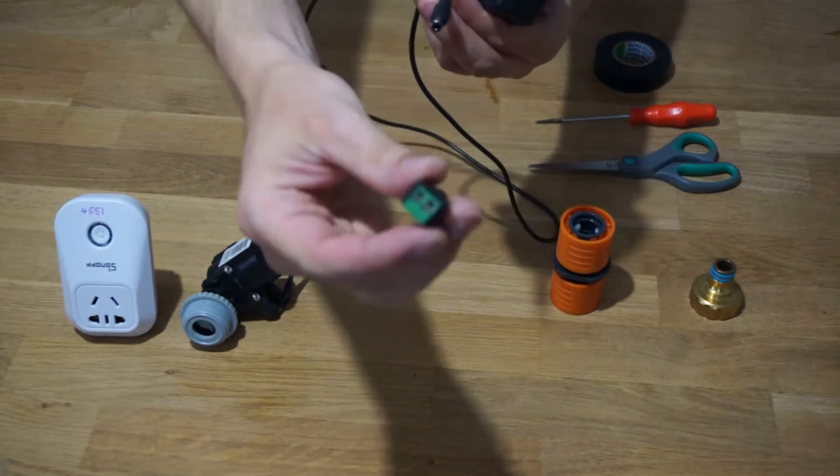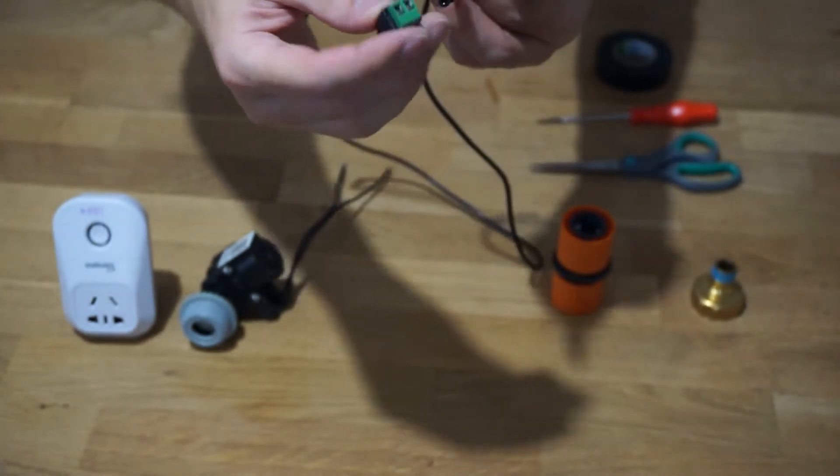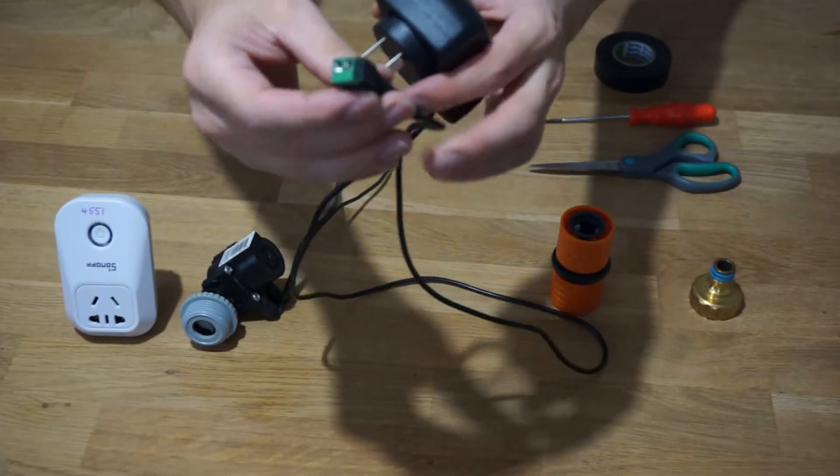The power supply may come with an adapter to easily wire up the valve cables to your power supply. If it doesn't come with one, you can buy one of these separately online or at an electronics store.